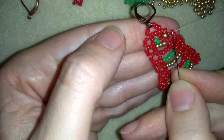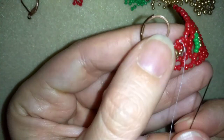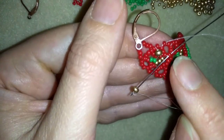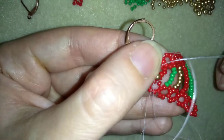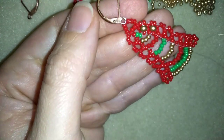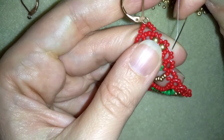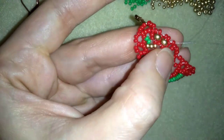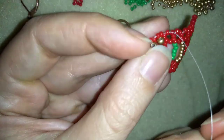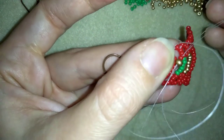I'm going here between those 2 beads that are on this side, and taking 1 golden, counting 1, 2, 3 beads, and going through the 4th one which is exactly the opposite bead — because here I have 1, 2, 3 and 1, 2, 3, and these are the opposites — going in the same direction where my thread is pointing. It's really easy but I need to make my beads stay in one direction because they are donut shaped. Still going between those 2 beads, take 1 golden, and going through the opposite one.